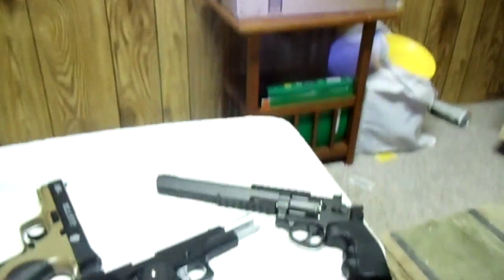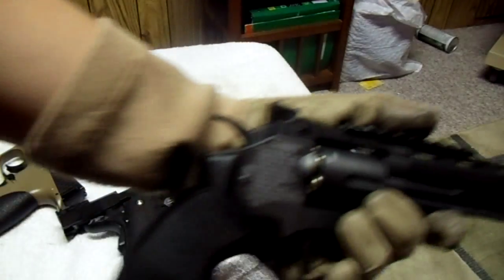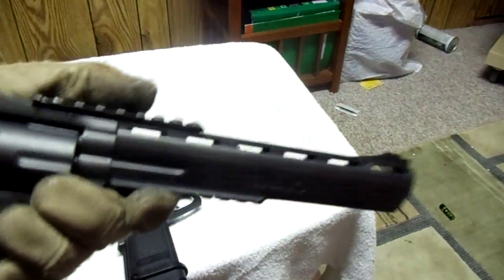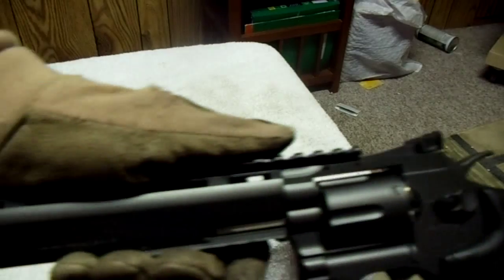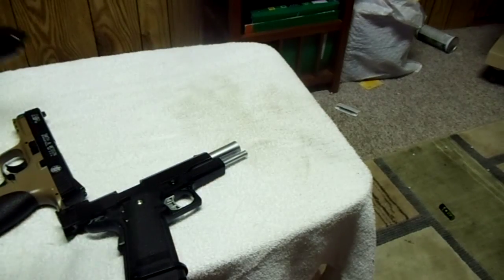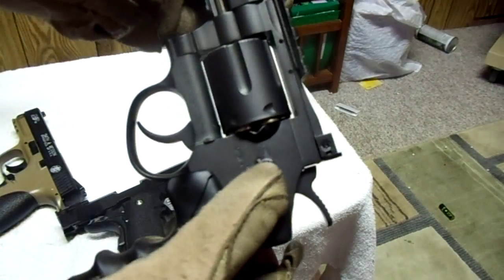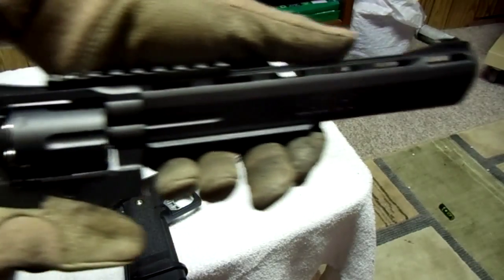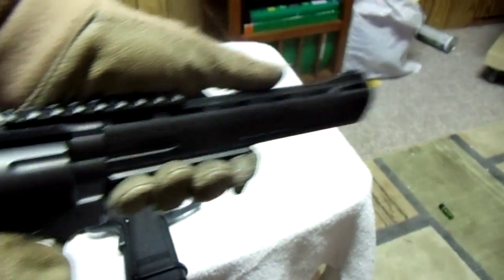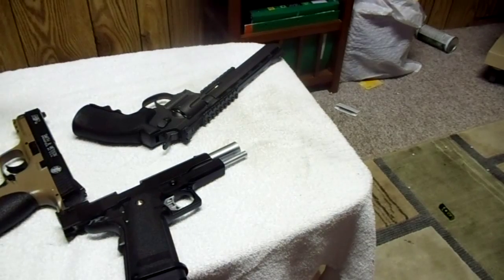The next shooting we're gonna be doing is with the big boy right here — the Ignite Black Ops DB pistol. I have it already loaded up. It's dry firing right now but let me check it out. It's pretty loud — a deep sound compared to everything else.